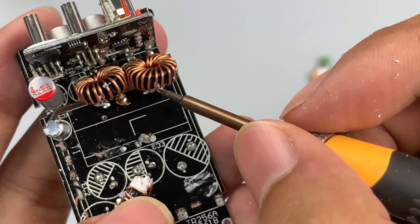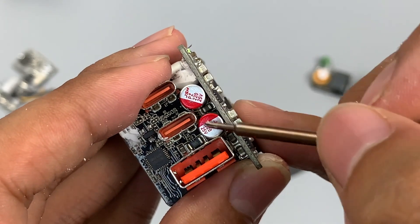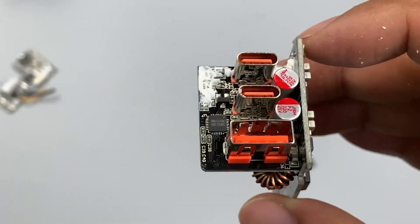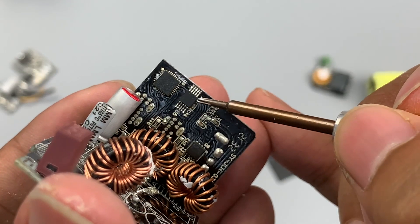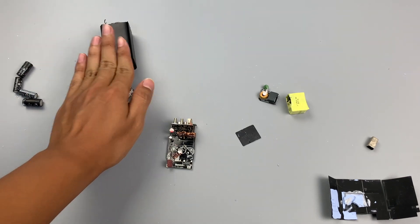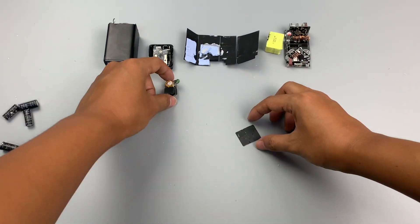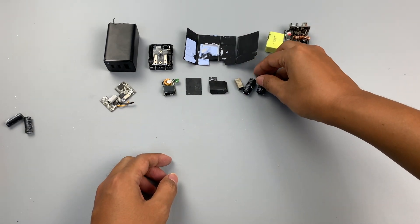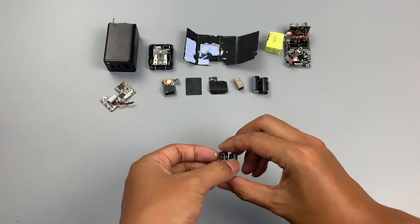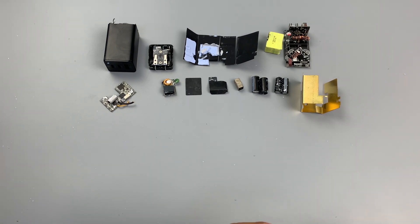Two toroidal core inductors are used respectively for the step-down circuits, and two solid capacitors from JSH at 25V 220μF are used for output filtering of the step-down circuits. Finally, the single-chip microcomputer intelligently distributes the output power across all three ports. That covers all components of this Basis 65W charger. As the third generation of the series, it continues the performance and appearance of the previous generation while being slightly smaller, achieving high power density and better portability. That's all for today's video — click the corners to see teardowns of other Basis chargers, subscribe to the channel, and leave your comments. See you next time.